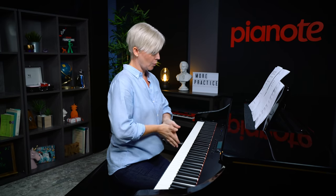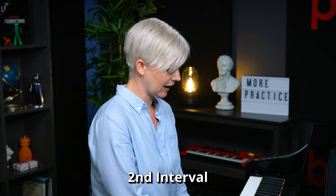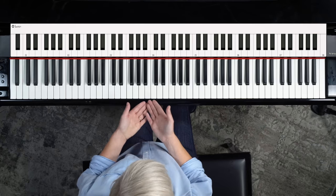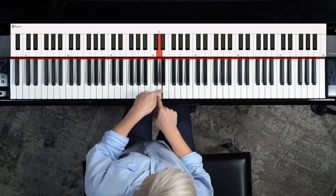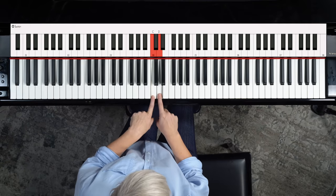We're going to use C as our home base — it's nice and simple. The space from C to D is a second. When you play them at the same time they sound really crunchy, but basically it's the distance from one note to the next. If you really wanted to get theoretical, it's a whole step apart. We're looking at major intervals today just to keep it simple — it's a beginner lesson. So from C to D is a second.